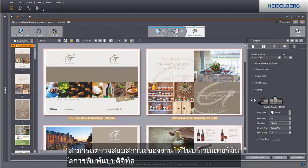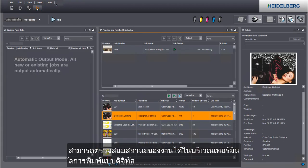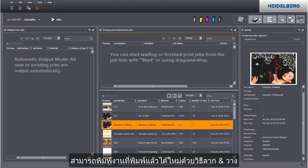You can check the job status in the digital printing terminal. You can reprint jobs that are already printed using drag and drop.